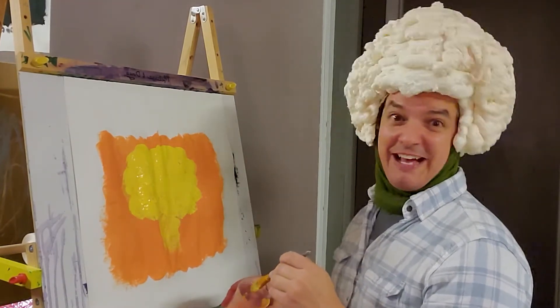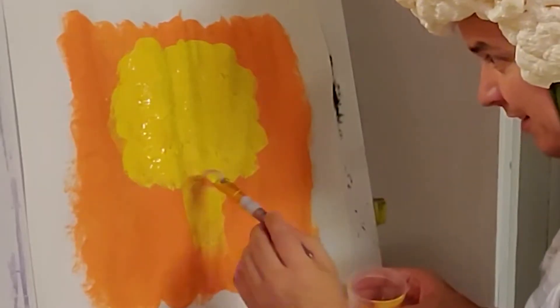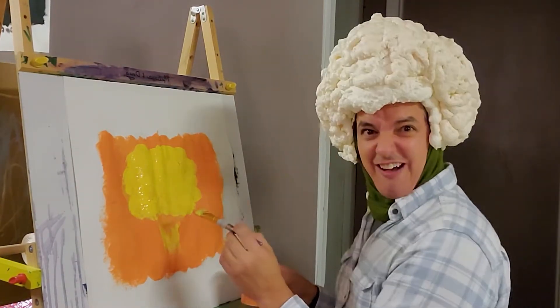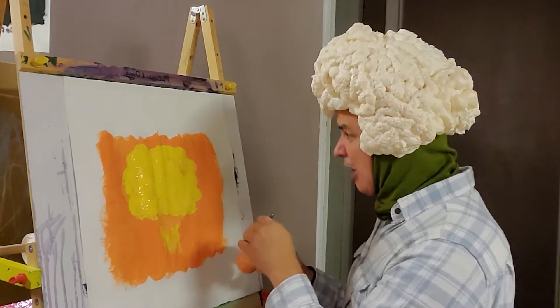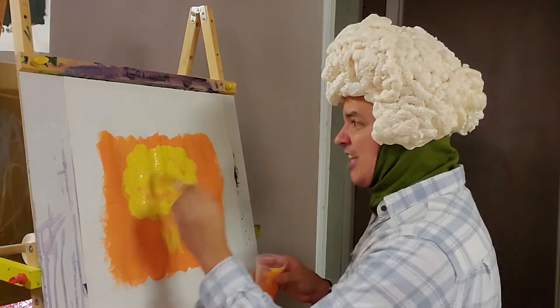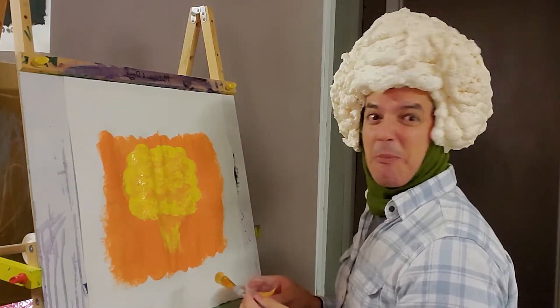Are y'all having fun? Because I'm having fun. We're going to go ahead and put in our dark colors now and just add that in. Just do it like you don't care, because I don't care. You're with me in this journey — you're with me in this cauliflower temptation, is what we call it. Add a little bit of the orange back in there and you get your atomic cauliflower look. That's pretty — look how pretty that is.